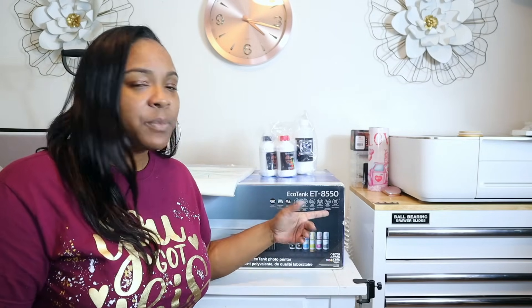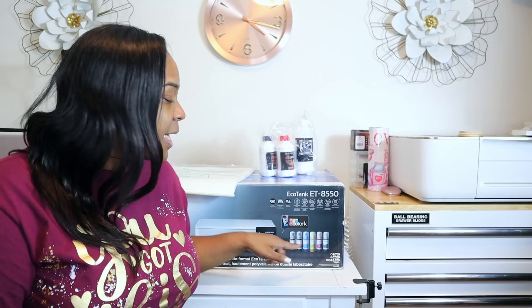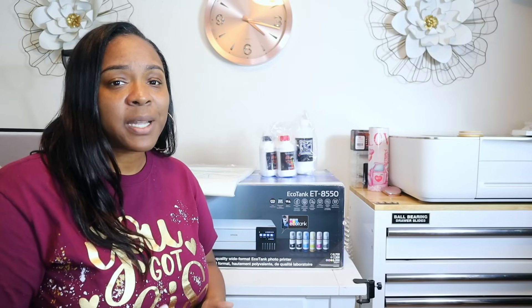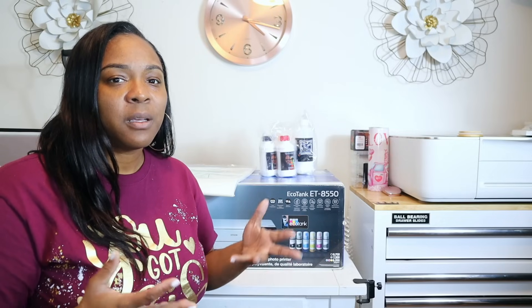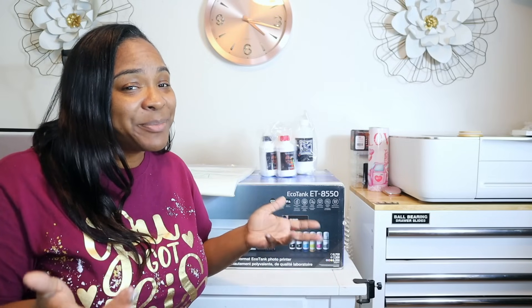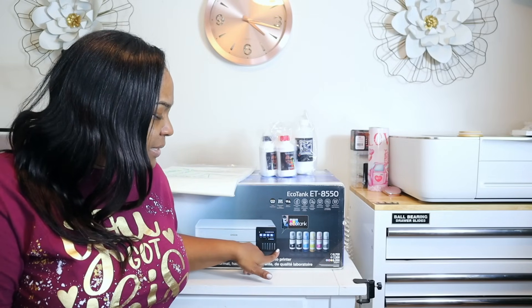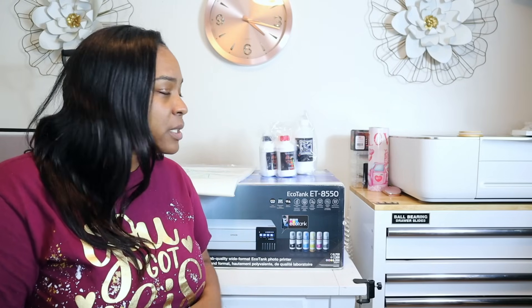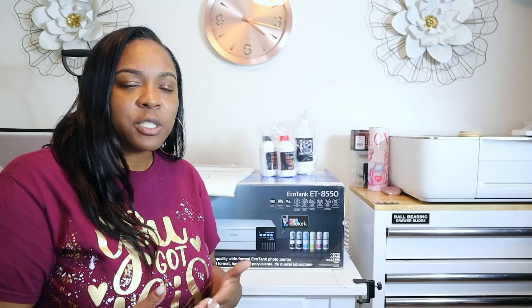So we have the Epson EcoTank 8550 — this is also a printer you could use for sublimation. It has six ink tanks, which makes it ideal for DTF because you need two whites. We are going to go through the whole setup and you guys will see how it goes.